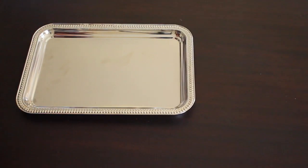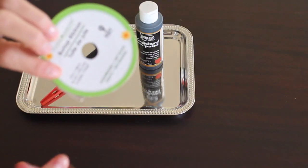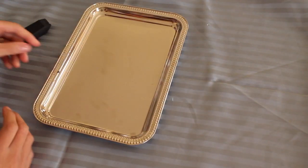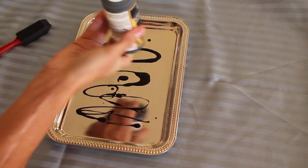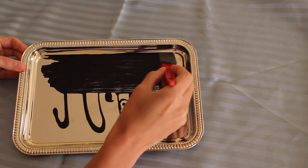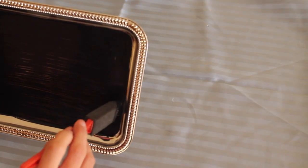We're going to start our project with the dollar store little tray. You can use any size you like - I just happened to find this tiny one and it worked out perfectly. Chalkboard paint was from Hobby Lobby, $1.99, and I used a little foam brush I had. Shake the paint well, apply an even coat, and make sure you have really neat edges. Let the chalk paint dry and then give it a second coat to make sure you have a nice thick layer.